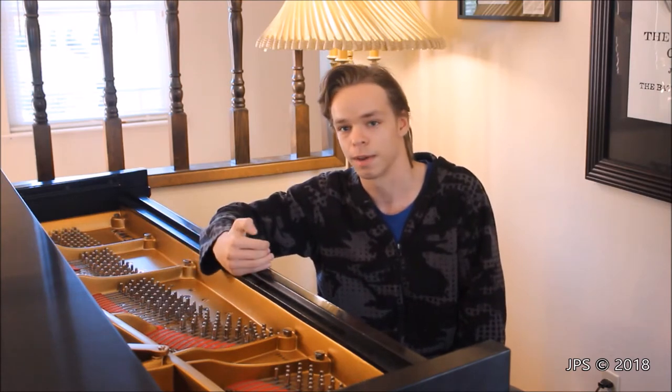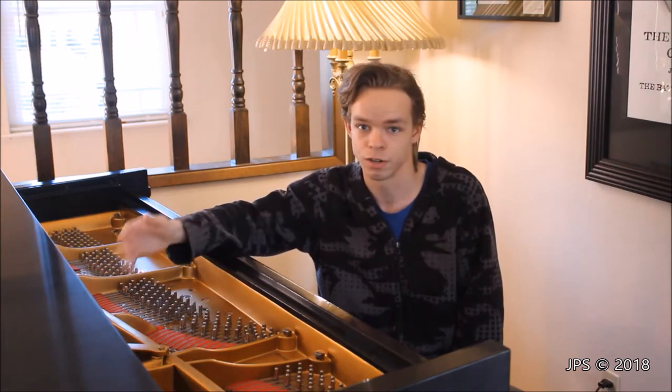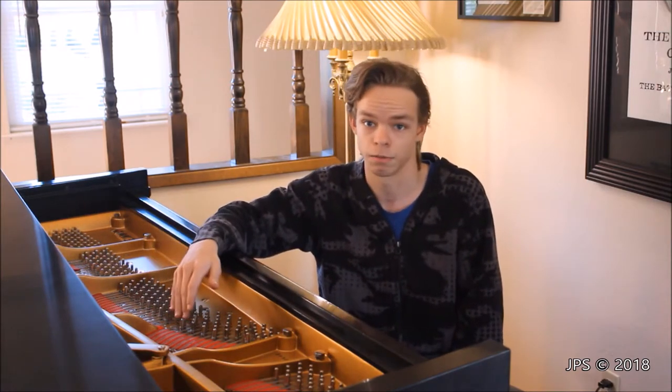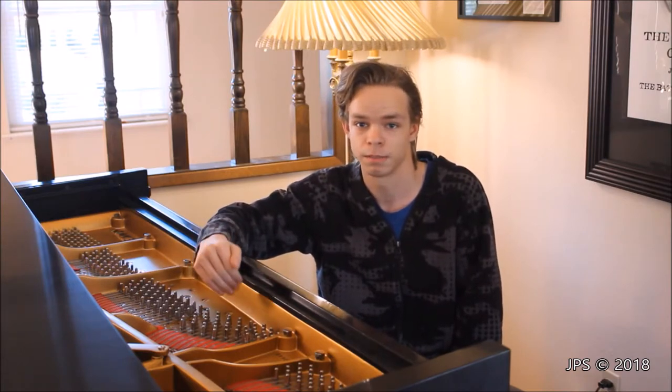It's very important when you hear a buzz on a piano — whether you're in your own home with your personal piano, or you're out on location looking to buy a piano, or just looking at pianos for fun, which I often do — to try to figure out where these buzzes might be coming from.